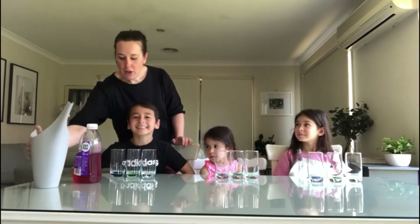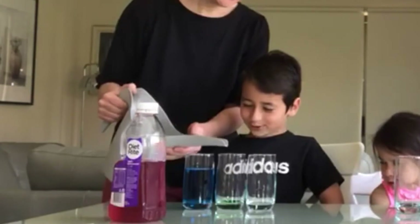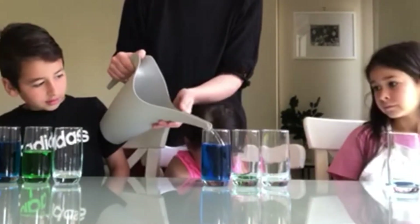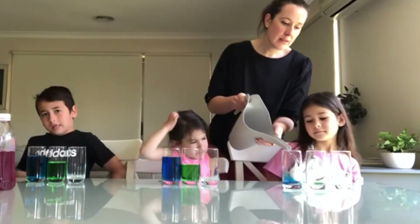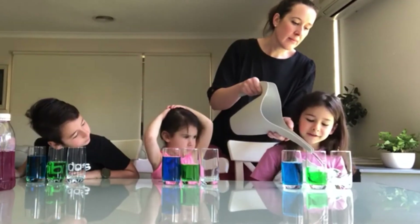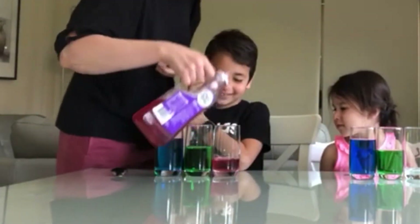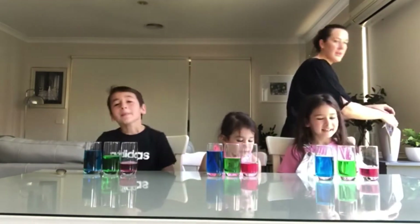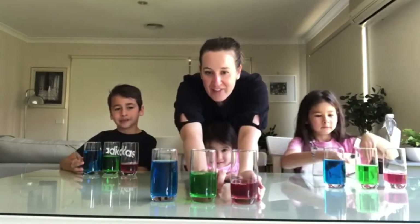Or you could use some cordial if you've got some. So I'm going to pour some water in here. We've got some blue, some green — you need to make it a little bit higher. It doesn't really matter how much water you put in each glass because it'll just make the sound a little bit different. And then our third glass is going to be red. We have pretty much full, half, and a little bit less than half.